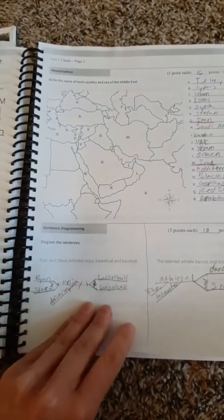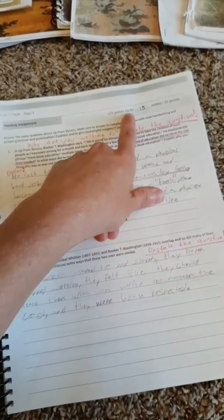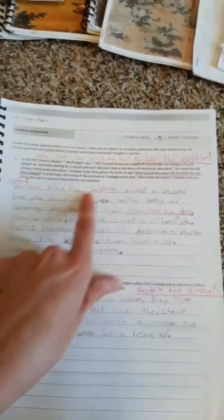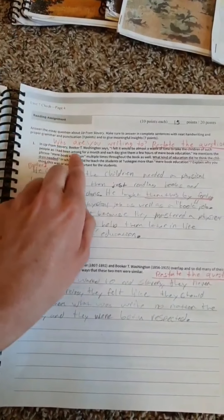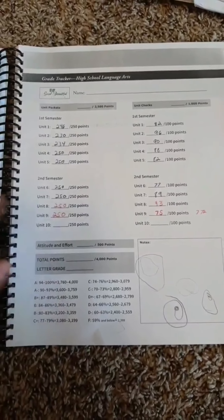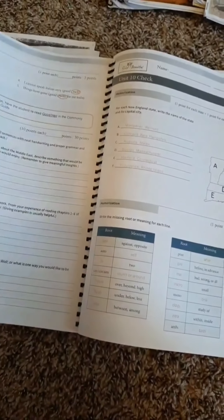This is the unit check — basically a test. They go through and answer where all of these geography locations are. He did it backwards and I still counted it. He also has to diagram sentences. It gives you the point values, like 10 points each for correct answers. There are two parts and I wrote little notes like 'who are you writing to' and 'restate the question.' The answer key to the unit checks is provided to you as well so you can see what he did.